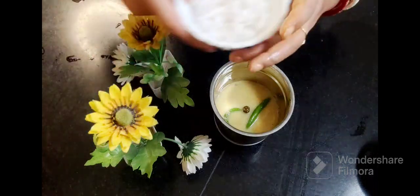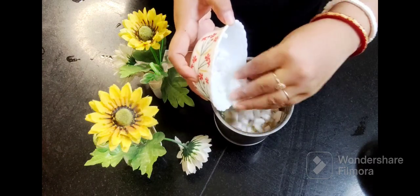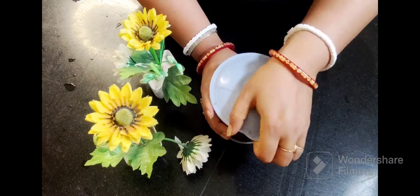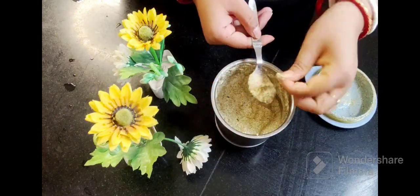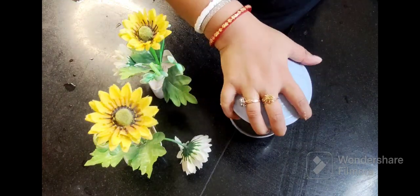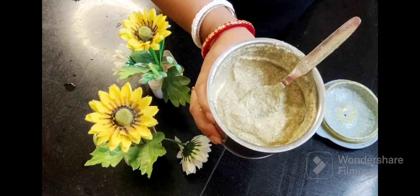We will add 2 green chillis and coconut into the grinder along with the soaked mustard and poppy seeds. We will make it into a very smooth paste and grind it well.